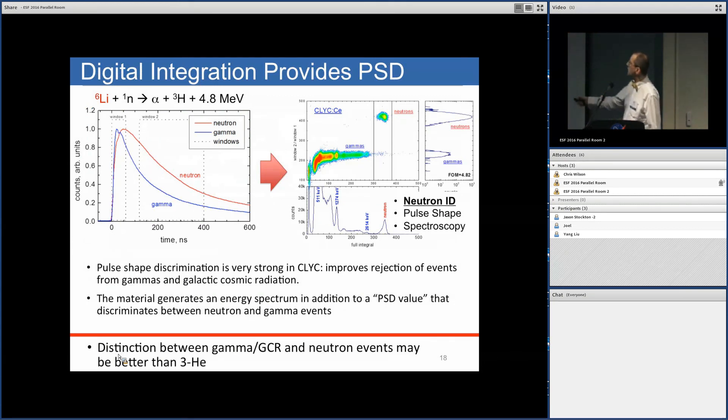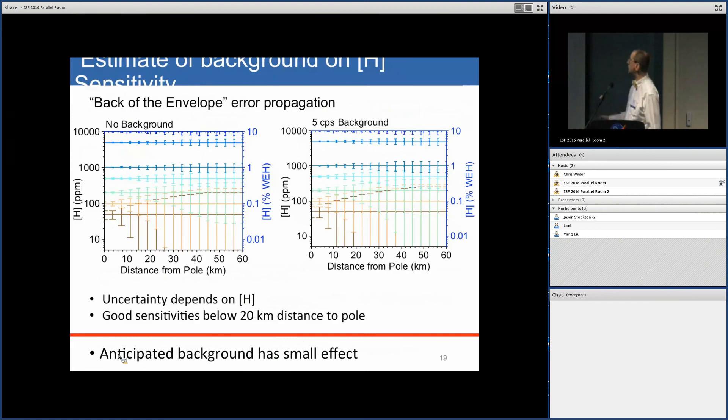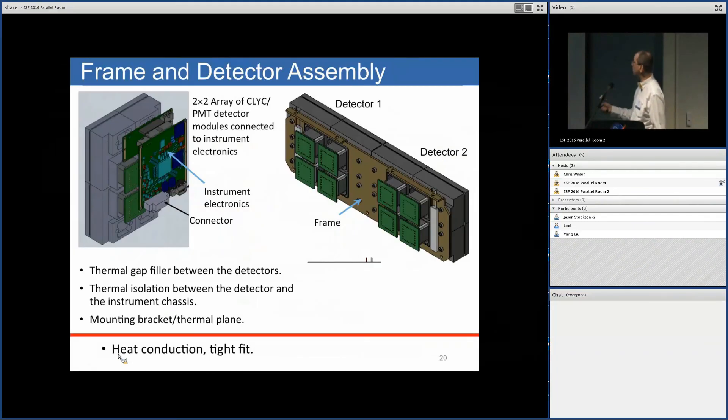A unique property of the CLYC scintillation material is that the shape of the scintillation pulse depends on whether it's a neutron or a gamma ray. By computing a shape factor versus energy — integrating the pulse in segments from point 1 to 2 and point 2 to 3 — neutrons are well separated from gamma rays in this parameter space. This pulse shape discrimination gives distinctions as good as helium-3.